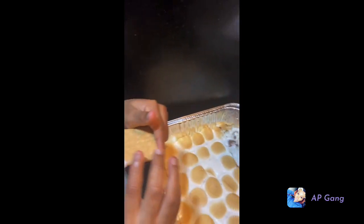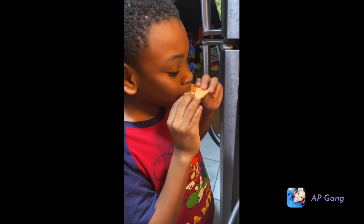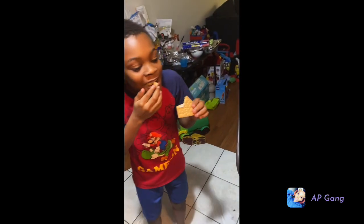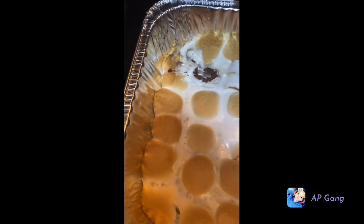Got some! It tastes like real s'mores! You like it? Wow. So this is the s'mores dip that we made.